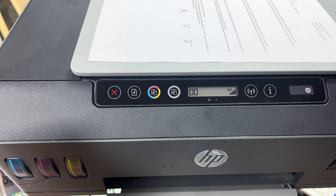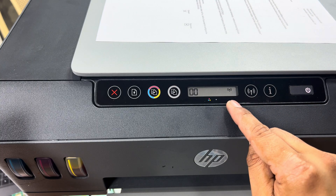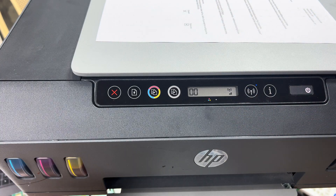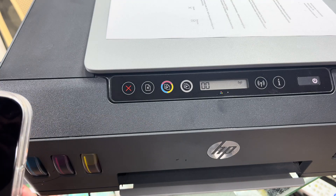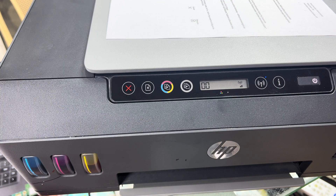Hello everyone, welcome back to the channel. Today in front of you is an HP Smart Tank printer — the Wi-Fi signals are blinking, meaning the printer is in setup mode. This is the same for new printers like the HP Smart Tank 580, 585, or 581. Today I'm going to show you how to set up a Wi-Fi connection with your router and how to enable Wi-Fi Direct.